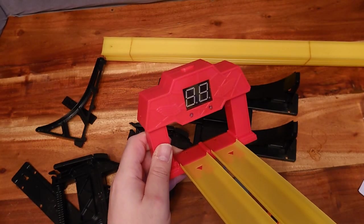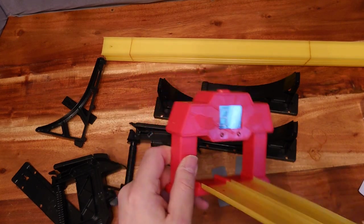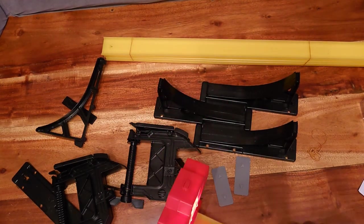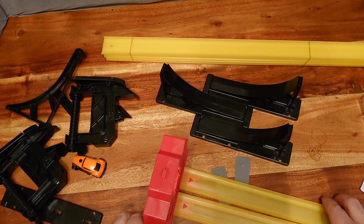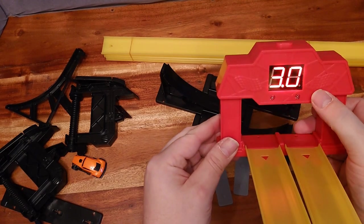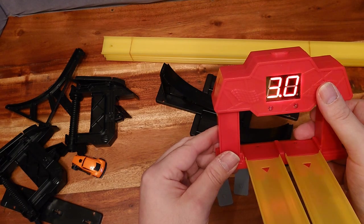So you can see here I've constructed the gates by putting tabs in and sliding the track in. It does now work — the car went through this lane, this lane was the winner, and the time was three seconds. I think you can see how useful this will be to those of us within the diecast racing world.